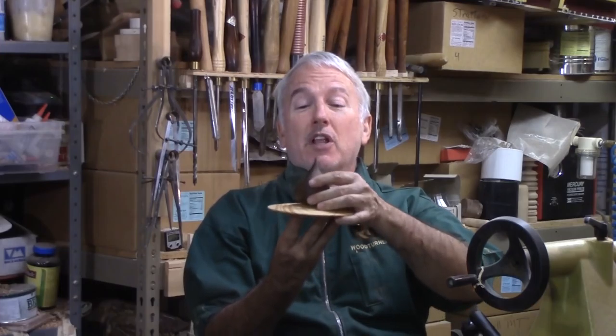Hi, Alan Stratton from As Wood Turns. It's been a long hot summer here in Oregon and it's time for the rain to come back. We really want the rain now, so I decided to turn a piece that I'm going to call an Ode to Oregon Rain.